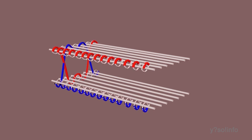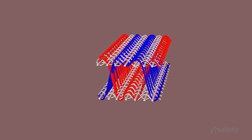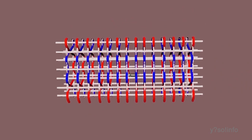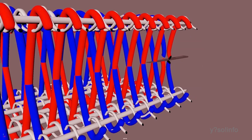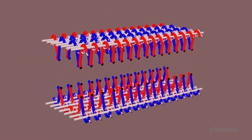Velvet is woven on a special loom with two layers of thickness at the same time. The weaving pattern contains one constant pattern along with two other patterns that connect the top and bottom layers, forming double thickness on each layer. Once both layers are woven simultaneously, a knife glides through the middle and cuts them apart into two pieces, making the fabric smoother and softer.